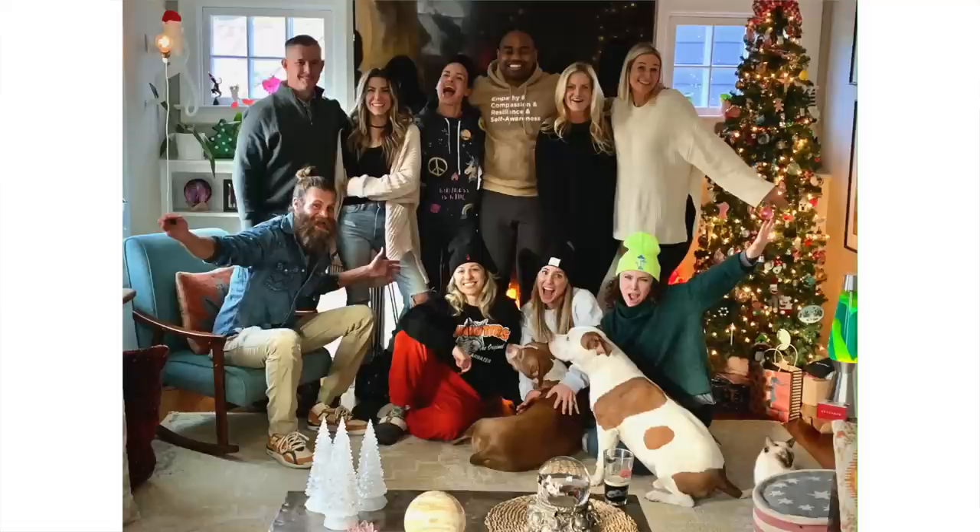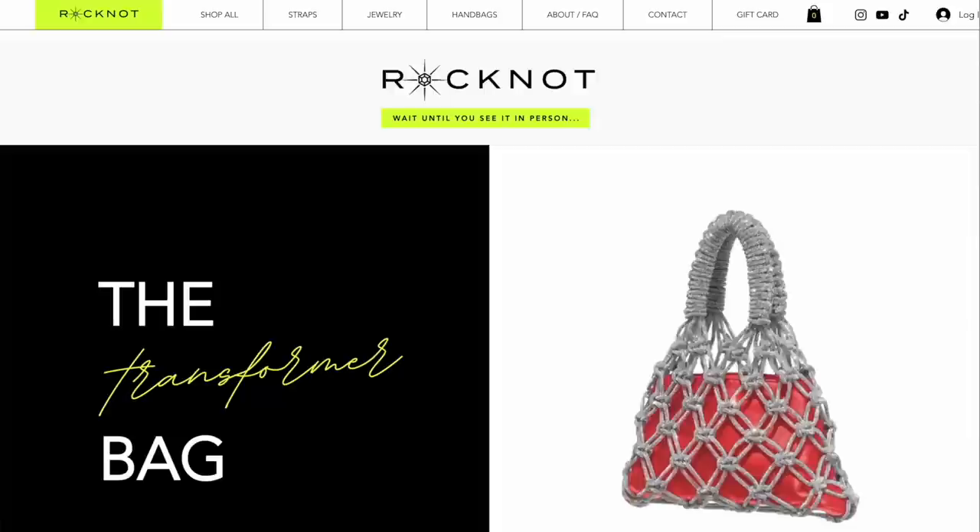Happy Sunday! I hope you guys have been doing great and had a beautiful holiday, a wonderful new year — maybe some family time, vacation, time off work, whatever you wanted. I had a great time; we were in New York for almost two weeks.